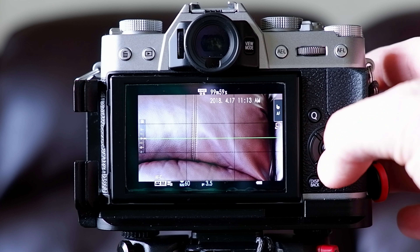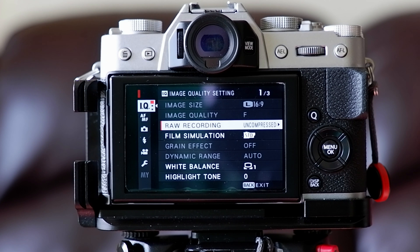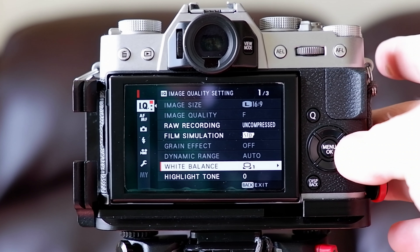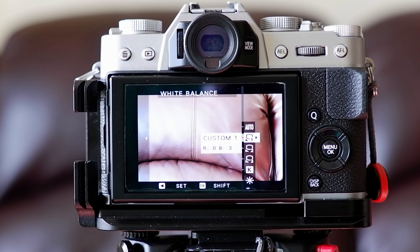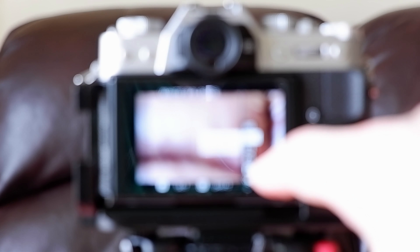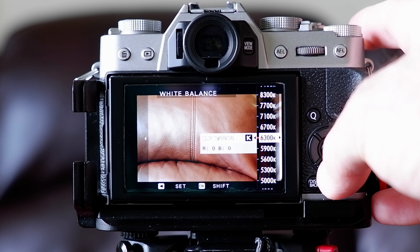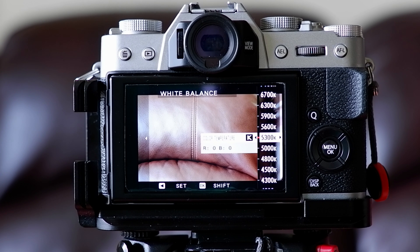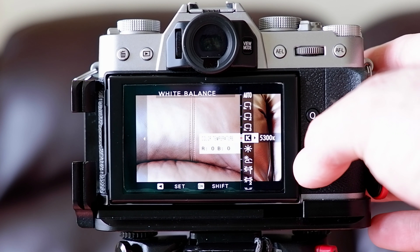That was the quick menu. To set the profiles in detail, go into the main menu using the menu button. Go into the first menu list — the image quality menu — and on the first page scroll down to white balance. Press the right side of the control wheel and you'll see: auto white balance, custom one, custom two, custom three, and kelvin. You can set it in kelvin as well, which is the most accurate, but you need to know what values like 4800K or 6700K mean.